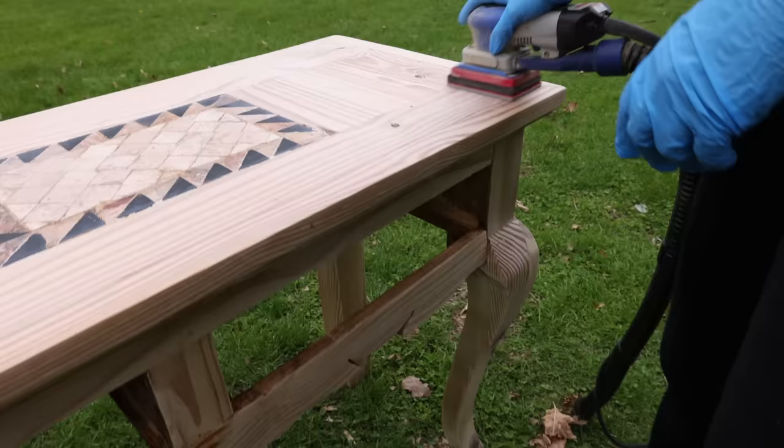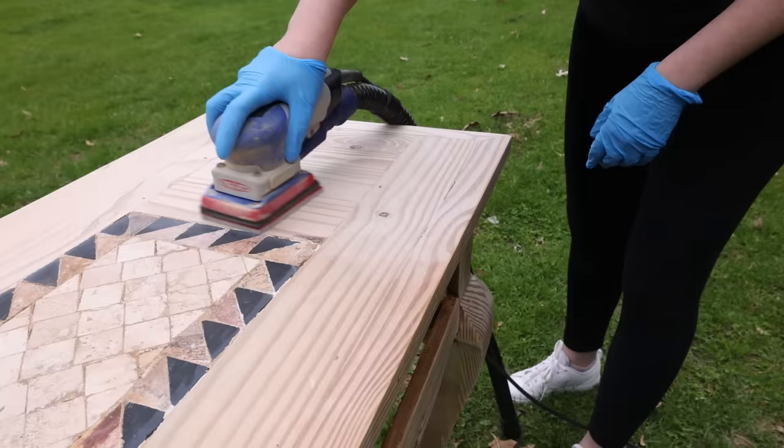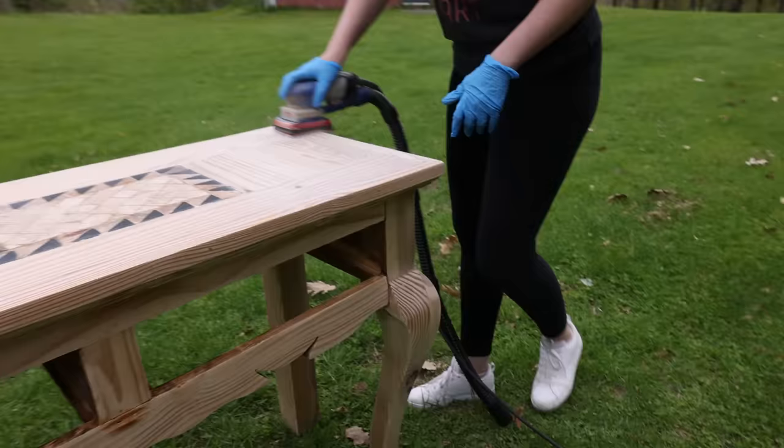Now I'm going to use a super fine sandpaper to smooth everything out with my Surf Prep. We got all the hard work done. Now it's time to bring that piece inside and work on those tiles, because those tiles — somebody might like them, but they're not my cup of tea.